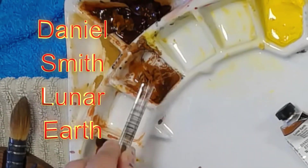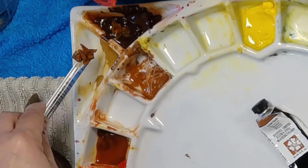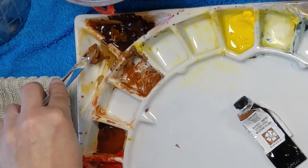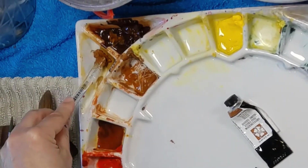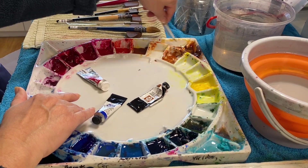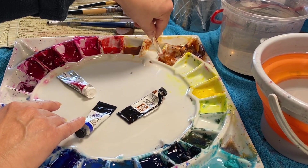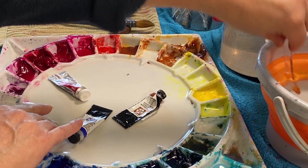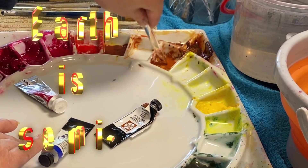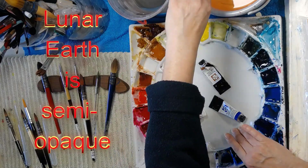The other big change I'm making to my palette is Lunar Earth. I've dug it out and I'm going to put it over there. It's a little lumpy but Daniel Smith colours all reconstitute nicely. Lunar Earth is a brown sitting on the outside of my wheel, and on top of that it's super granulating. I love what those super granulating colours do, however this one is so opaque that I'm finding I'm using it less and less.